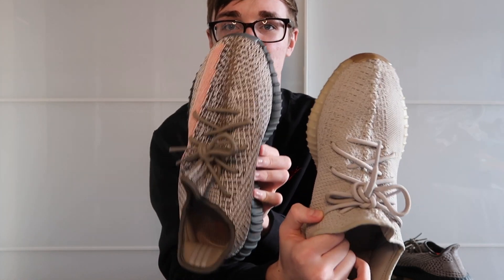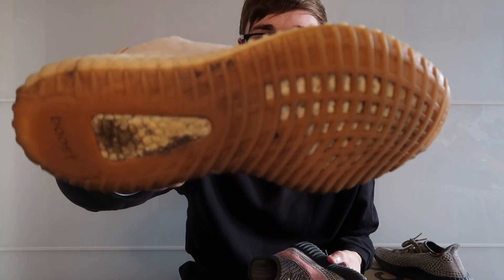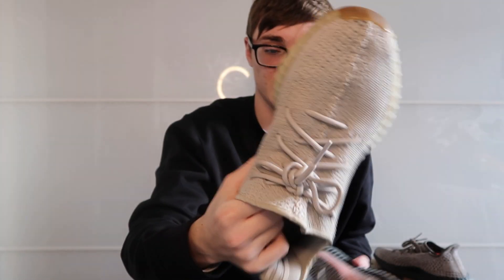In comparison to my sesame ones, you can see this is a bit darker than the sesame, which is more of a grey colour — both really nice shoes. These are my most worn Yeezys, as you can tell by the bottom they're pretty dirty, but I've worn them hundreds of times and they're still in pretty good condition.